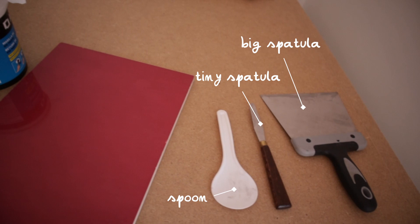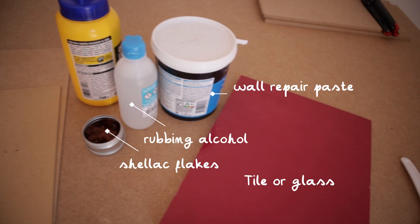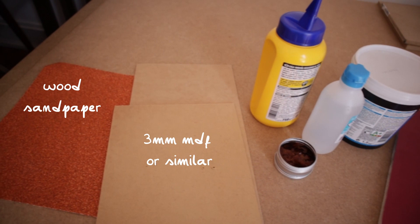One of the nice things about this technique is that it is way less toxic than most other calcography techniques, because you are basically going to be using household items to create this plate. So for this recipe you will need a big spatula, tiny spatula, a spoon, some kind of tile or glass, wall repair paste, rubbing alcohol, and shellac flakes.